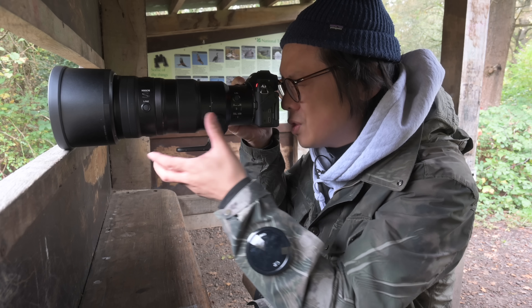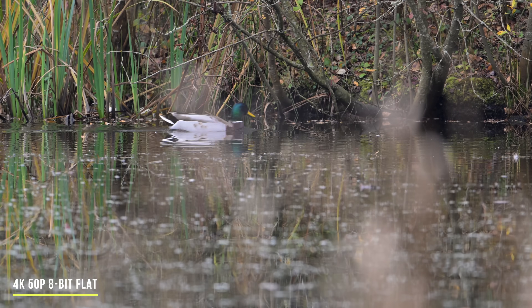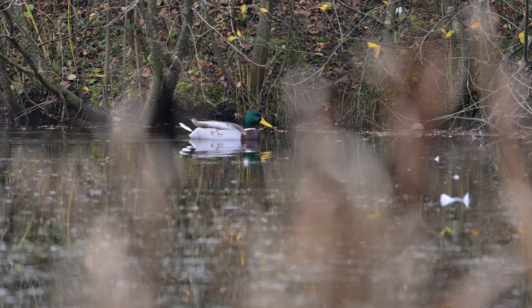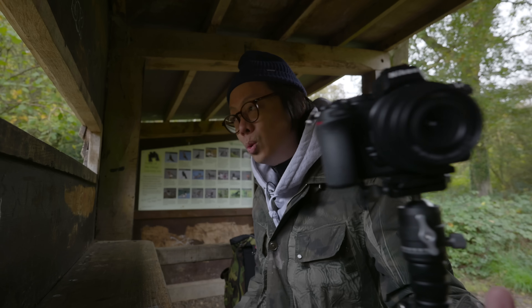One thing I love when filming with Nikon is that the stabilization is fantastic. I'm shooting handheld at 400 millimeters — I could do this all day. Well, maybe not.